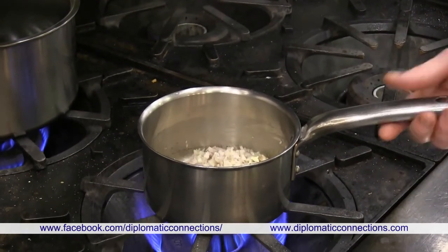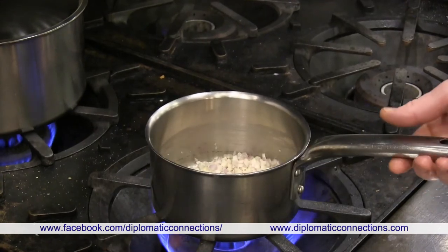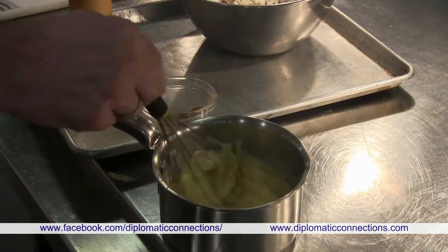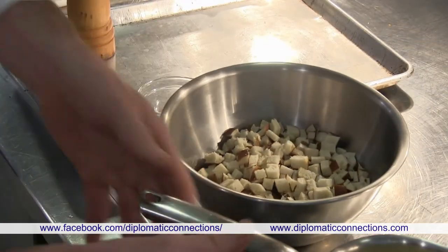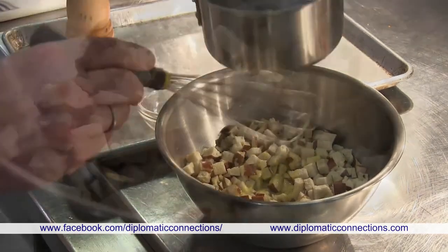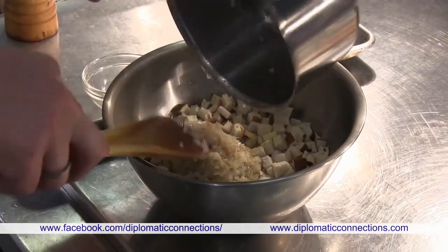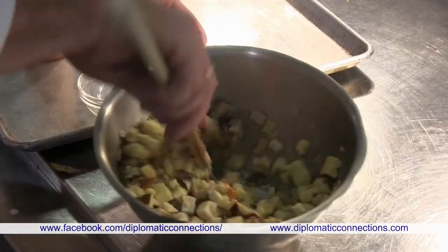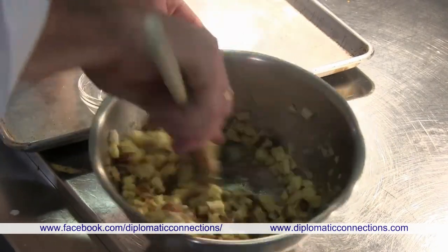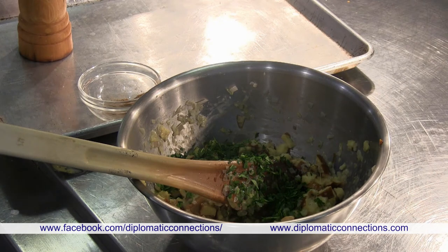The shallots take about three to four minutes — cooked without color. When the milk has cooled a bit, we add the eggs, then pour the mixture over the pretzel cubes. Add the shallots, stir everything together, then add the finely chopped parsley.